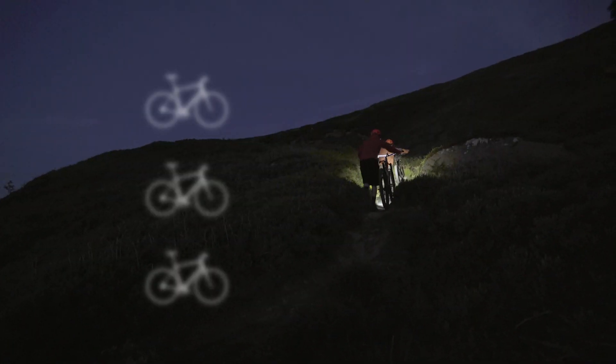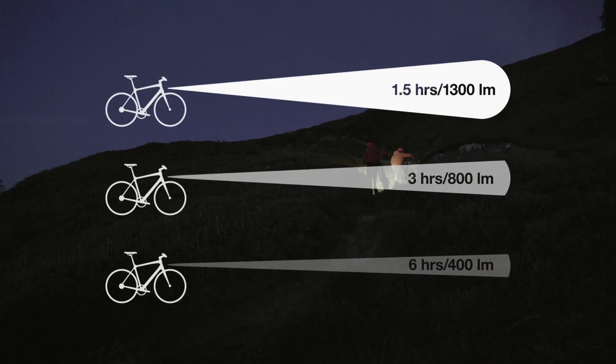The light also has settings to match your brightness and ride duration needs. You can also connect with and control it through your Garmin Edge through ANT+ and Bluetooth Smart connectivity.